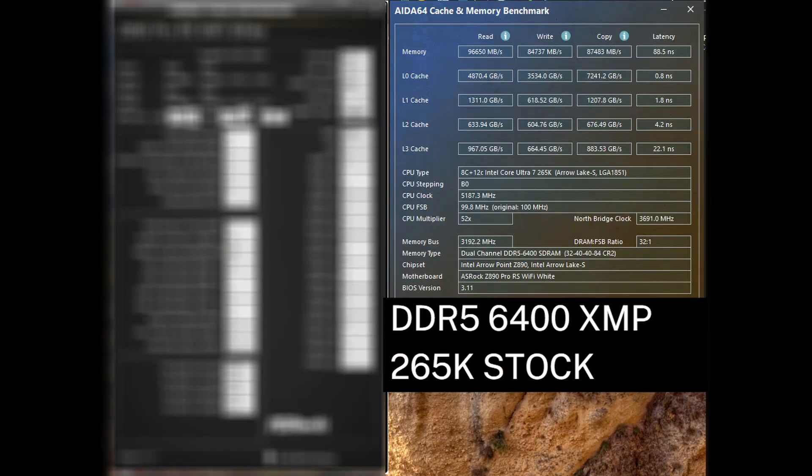With the 265K in its stock configuration of DDR5 6400, the memory read speed is at 96 gigabytes per second, write speed is around 85 gigabytes per second, copy speed is around 87 gigabytes per second, with latency in the high 80s. Here are the timings my board sets with a stock XMP.